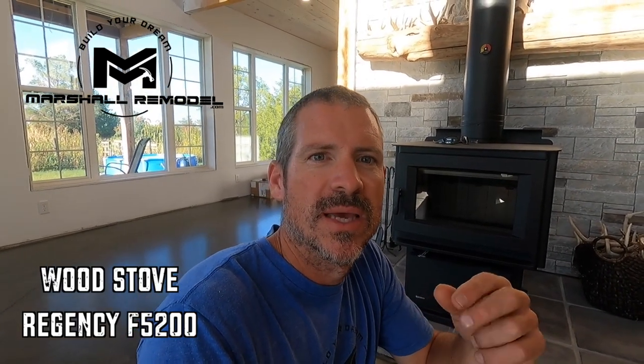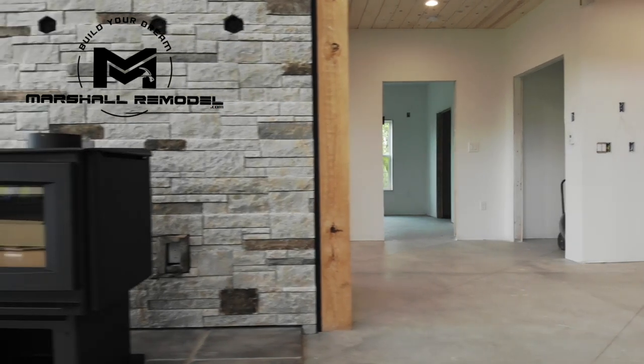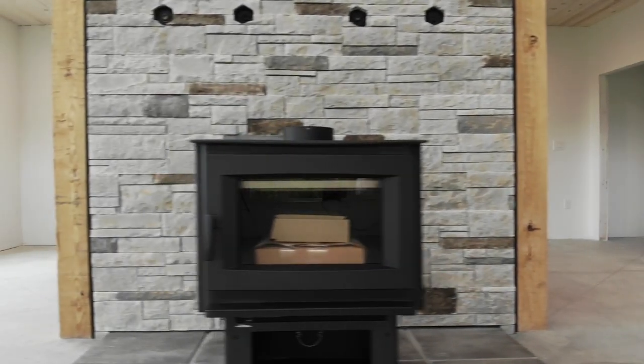Welcome back to Marshall Remodel. This is the MADD County Build Series. My name is Paul and on today's show we're going to talk about this wood stove. I've gotten lots of questions on whether I'm going to need makeup air, how efficient is this stove, why I chose a wood stove over an insert or conventional fireplace, and a couple other questions. I'm going to show you some of the accessories that I'm installing on this wood stove and talk a little bit about some of those questions.